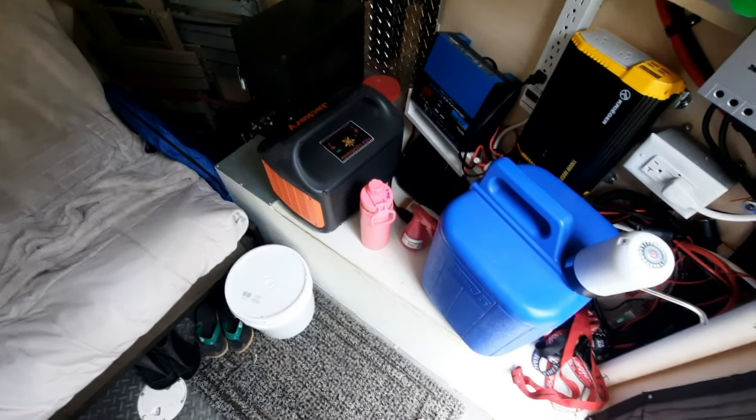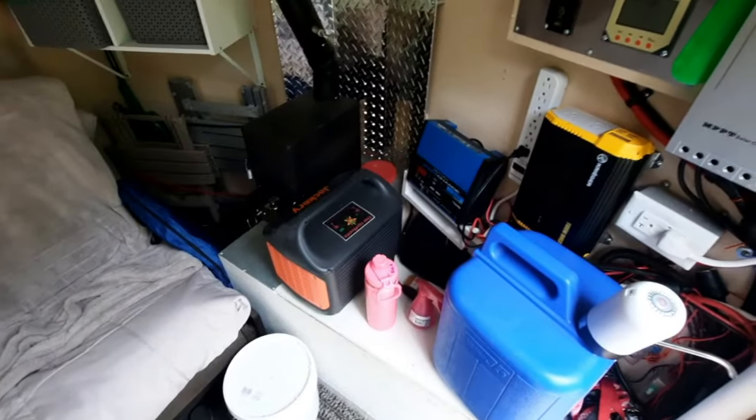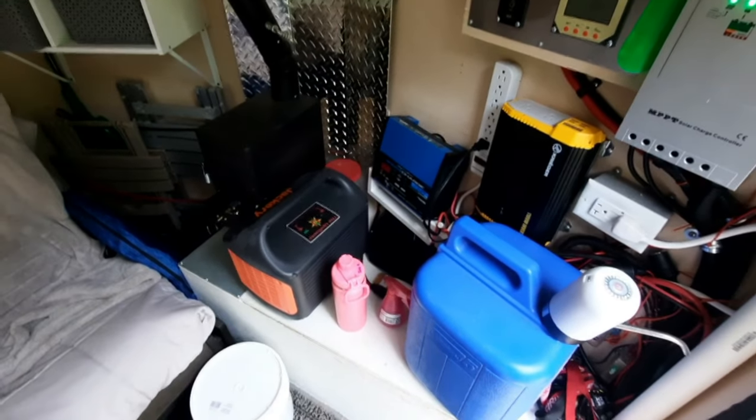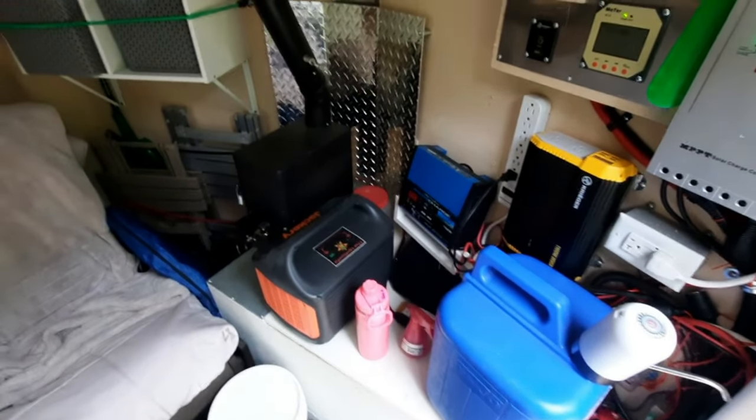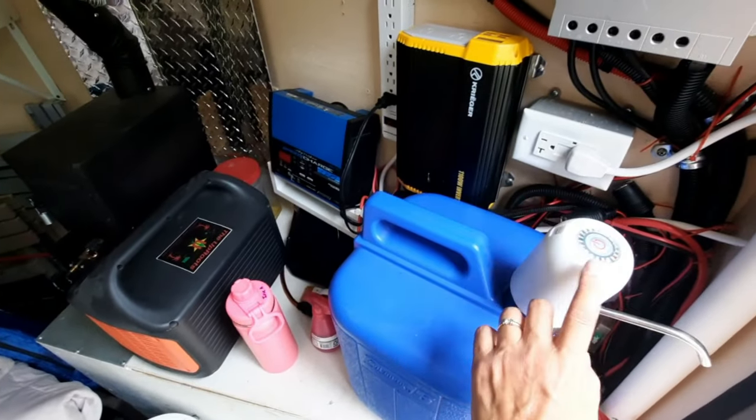As promised, here is your tour of our new redone upgraded cargo trailer conversion, and some things I'm going to point out that are new for us this trip, such as this electric water pump.